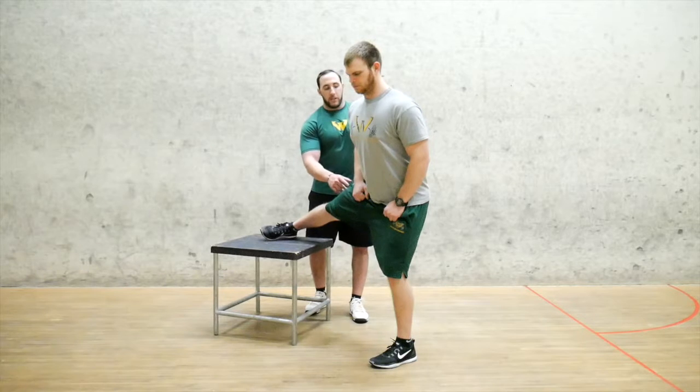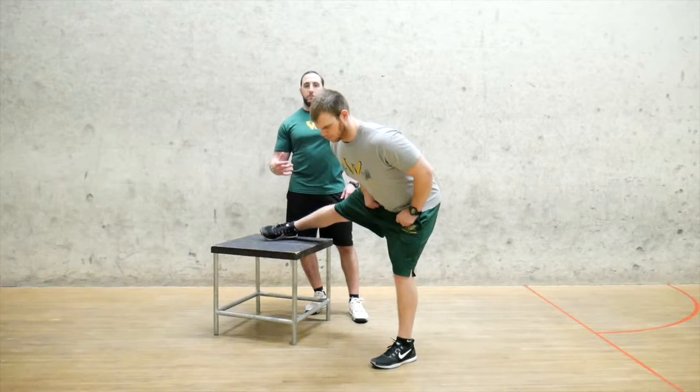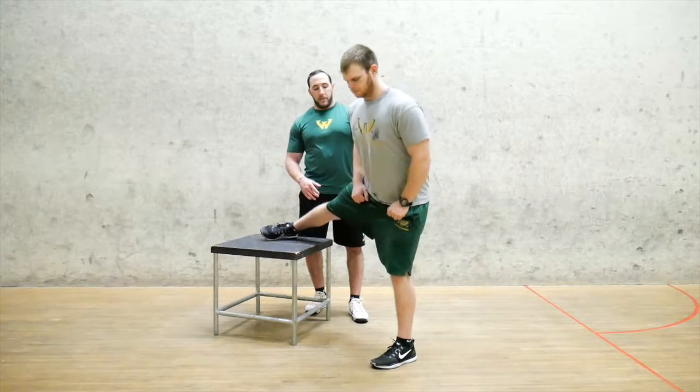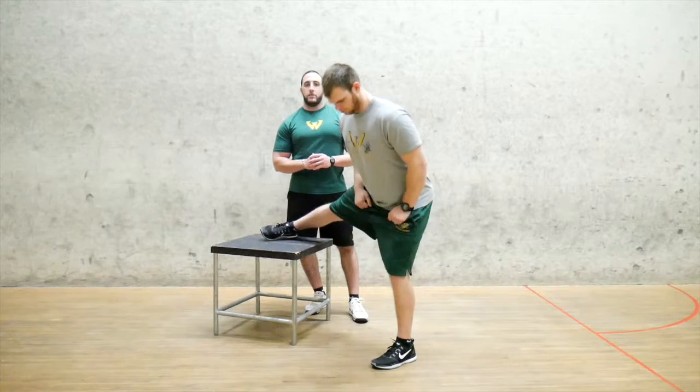It's a really stretchy adductor — you're just going to push the hips back trying to reach as far as you can while staying as comfortable as you can. Hold it for about 2 seconds and then extend the hips all the way through and back up. Make sure to have a straight leg that's on the box and then a soft knee with the leg that is off the box.